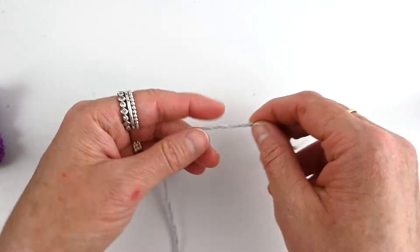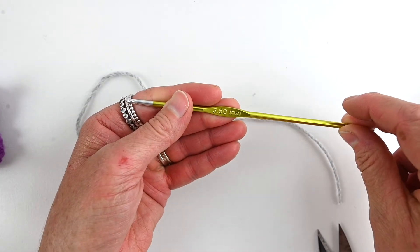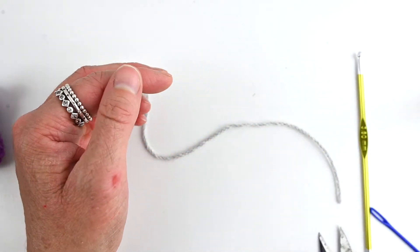I'm using grey yarn for his wings — you can use the colour of your choice. I'm going to use a 3.5mm hook. You'll need a tapestry needle and scissors.